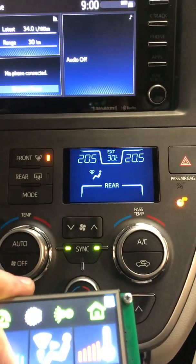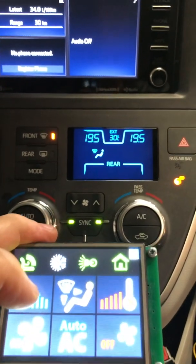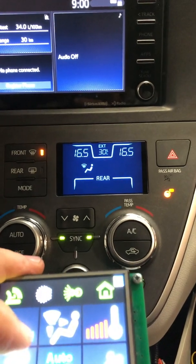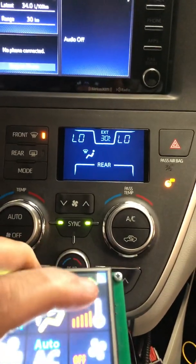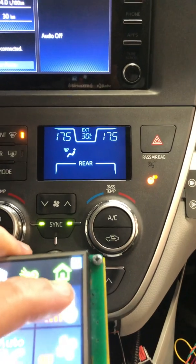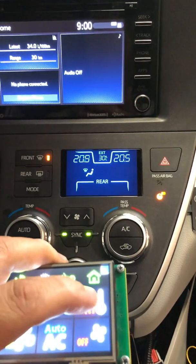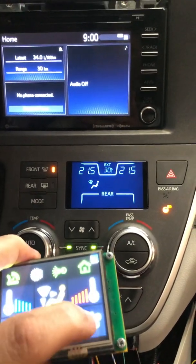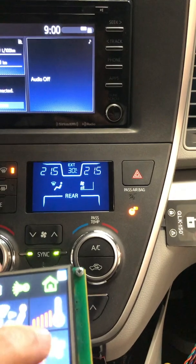I can also control the temperature. For the first time we can see that you can select through the CAN and through the LIN the temperature one by one — cold and hot. If I press the button I get the fan speed, and I can get the temperature. I can also control the fan speed — every time I press I get the next fan speed.